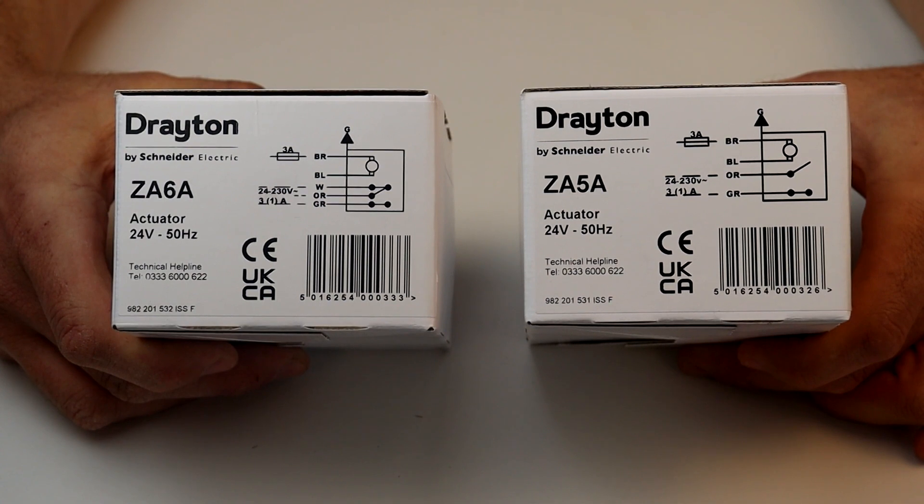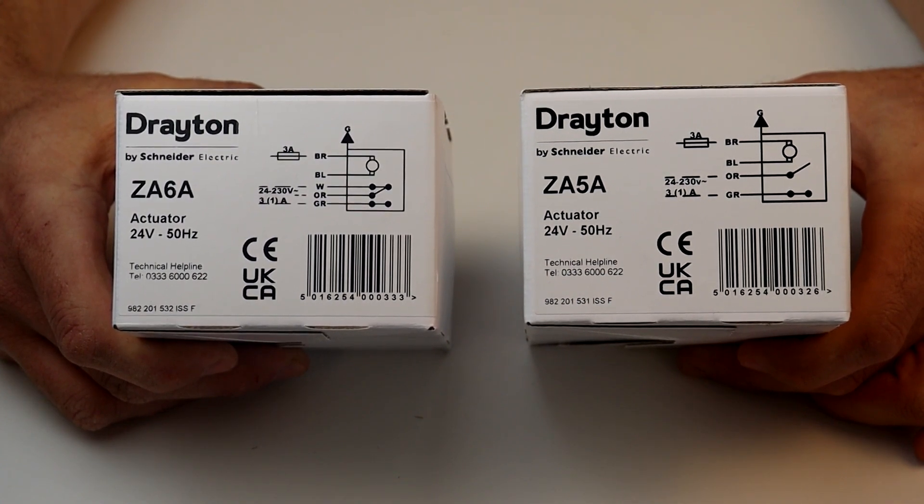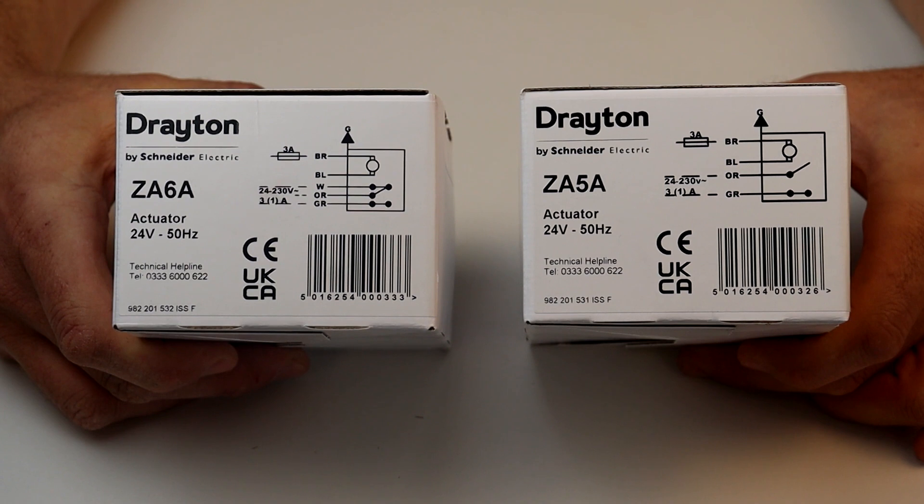For low voltage applications there is the ZA5A and the ZA6A, which are supplied as actuator only but are fitted with 24-volt synchronous motors. The end switch contacts in all versions are volt free.